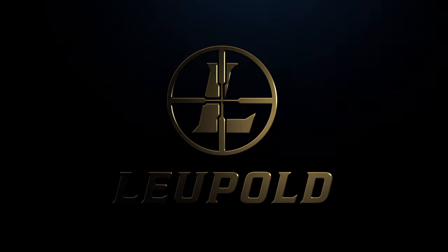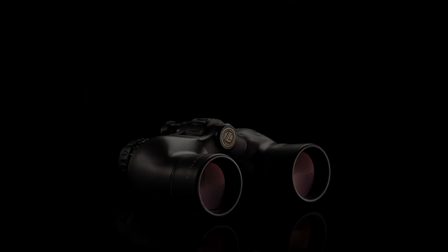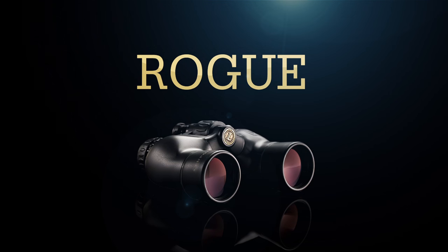At critical moments, you can't risk missing a single thing. With the crystal clear and razor-sharp images of Leupold binoculars, you can be confident you'll see every detail with perfect clarity. The classic design and Poro Prism optical system make the BX1 Rogue a familiar favorite for all types of binocular users.